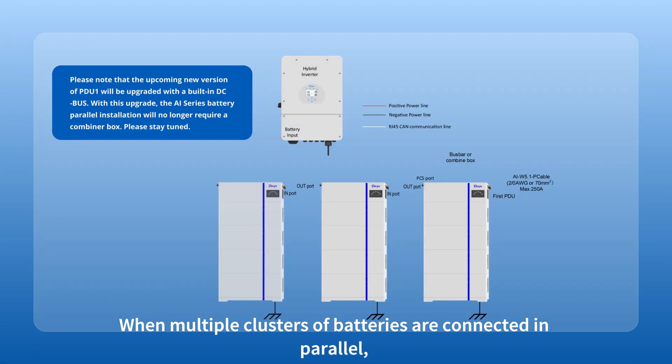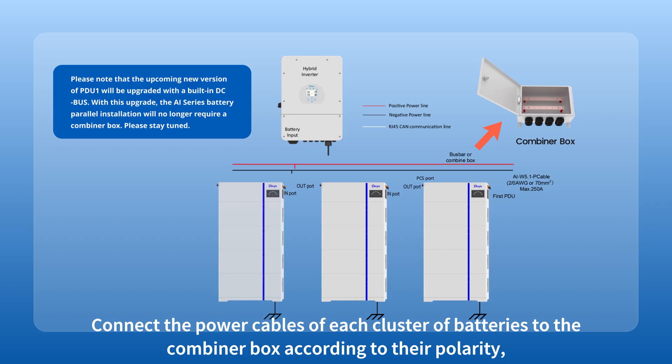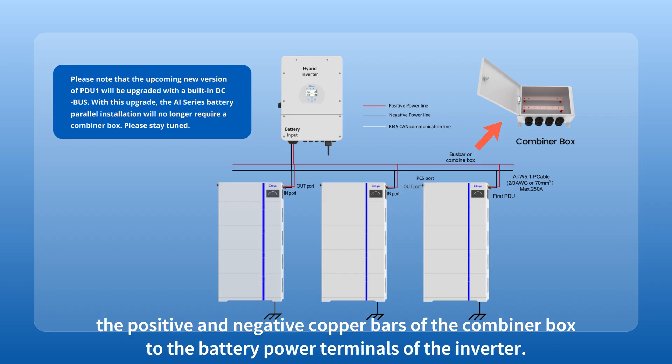When multiple clusters of batteries are connected in parallel, an external DC bus or one or more combiner boxes are required. Connect the power cables of each cluster of batteries to the combiner box according to their polarity, then use a set of 70 mm squared power cables to connect the positive and negative copper bars of the combiner box to the battery power terminals of the inverter.